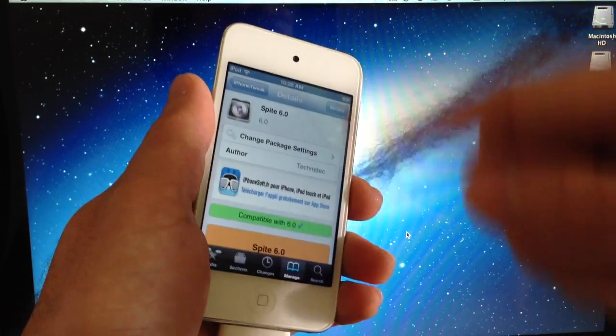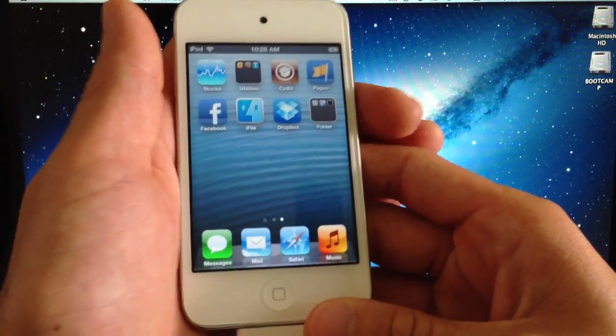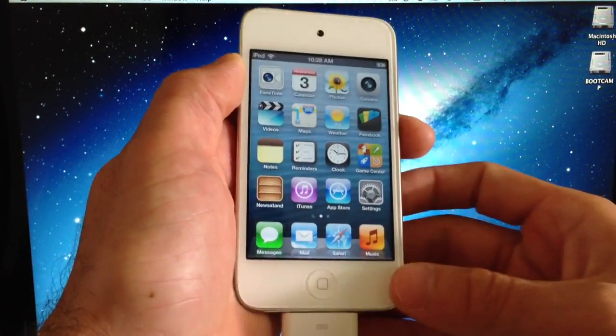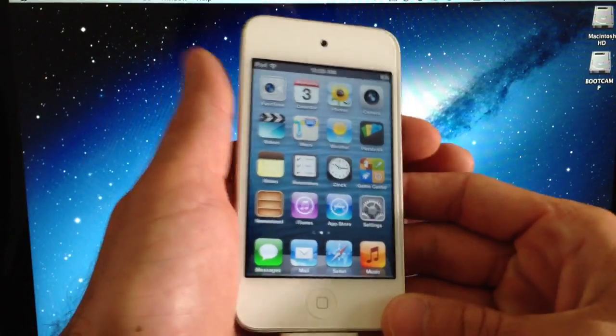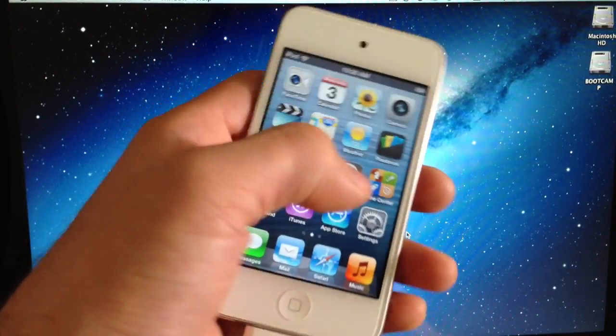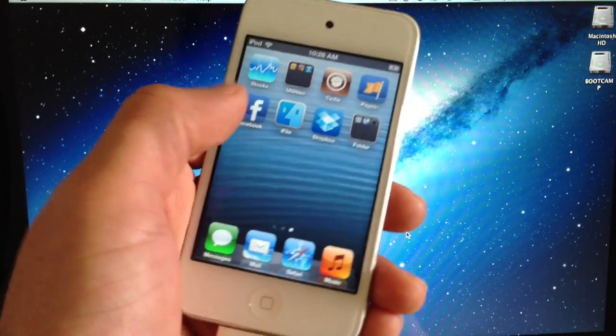It will ask your device to respring — it won't ask it to reboot. So if you're on a tethered jailbreak, you don't have to run a boot tether. If for some reason you do run into any issues and you know how to run a boot tether, that will also be in my video on how to jailbreak, which I'll have linked below. So if for any reason you reboot, just do a boot tether and you'll be fine — you'll be back in iOS 6 running good.